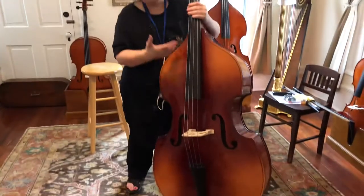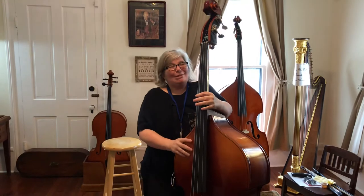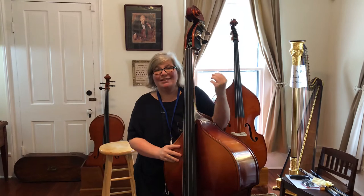This actually is a half-size bass — I grabbed it because this whole video is for students. Let me show you the most important thing when it comes to bass sizing.